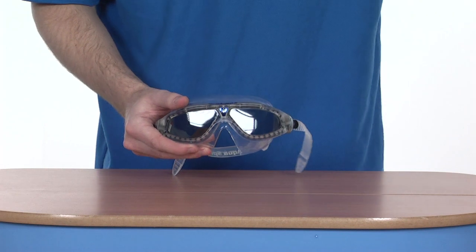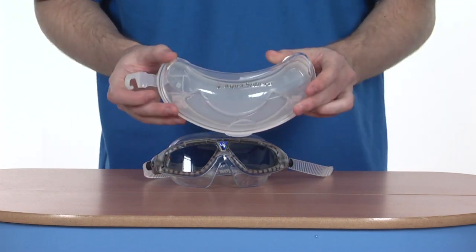And as an added bonus, this product comes with its own protective outer casing.